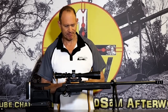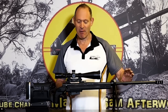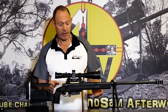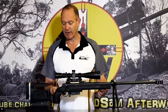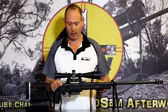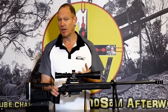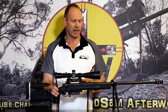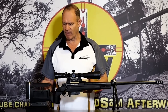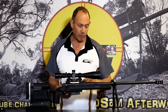We have the Hauer barreled action in six millimeter Creedmoor and the KRG Bravo chassis. These are a very good option - I've used them a couple of times. The KRG Bravo chassis has an aluminium chassis inside the stock, and then polymer rear end and fore end that bolt onto them. This makes the structure very solid, though it does mean you can't do much modifying or drilling - you've got to work with what they've got, but they are set up well for that.